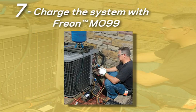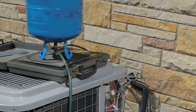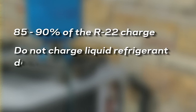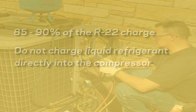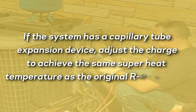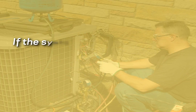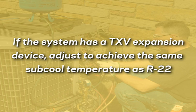Step 7: charge the system with Freon MO99. The MO99 jug should be inverted so that liquid is removed from the cylinder. The initial charge should be about 85 to 90 percent of the standard R22 charge. Do not charge liquid refrigerant directly into the compressor as this could cause serious damage. Start up the system, allow it to stabilize, then adjust the refrigerant charge. If the system has a capillary tube expansion device, adjust the charge to achieve the same superheat temperature as the original R22 system. If the system has a TXV expansion device, adjust to achieve the same subcooled temperature as R22. The final charge will be about 95 percent of the R22 charge.